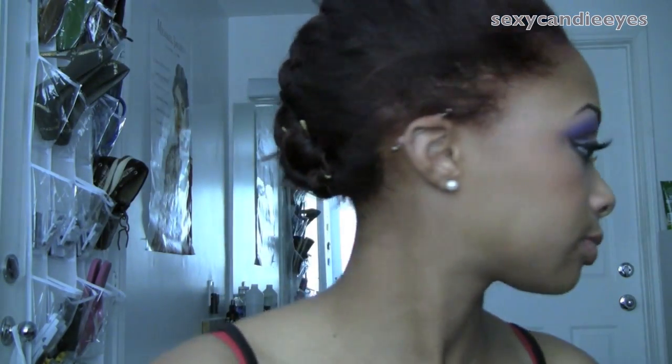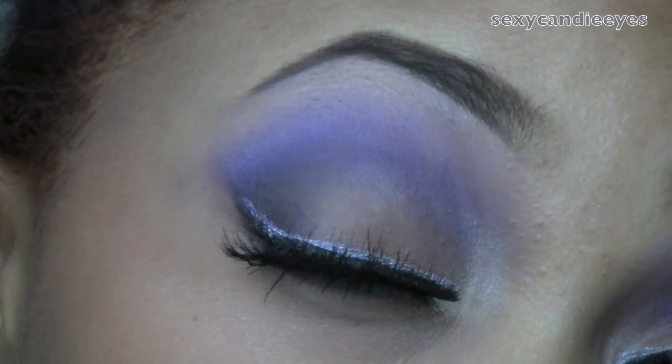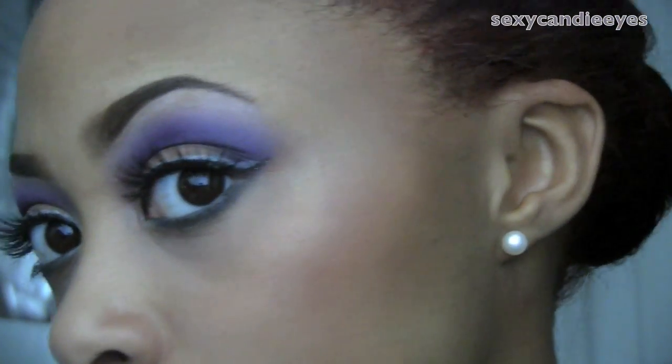I'm blending in the corners a lot to give it a three-dimensional look — I love how this looks! I'm going to take just a dab of Summer Shower and put it in the center of my lips only. Here are the eyes, the cheeks — not too contoured — and look at this lip color! That came out really, really pretty; I love how that combo looks.